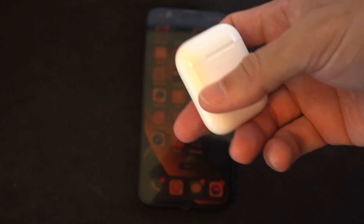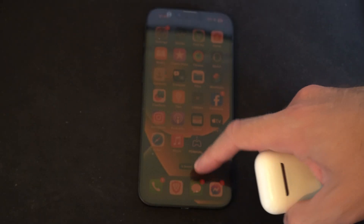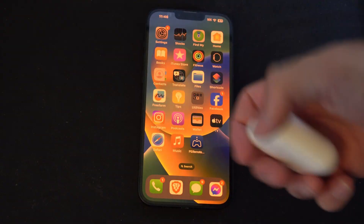Hey everyone, this is Tim from YourSix Studios. Today in this video I'm going to show you how to reset your AirPods using your iPhone or your Android phone, and this is easy to do.